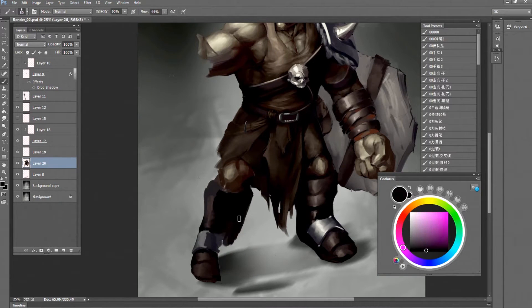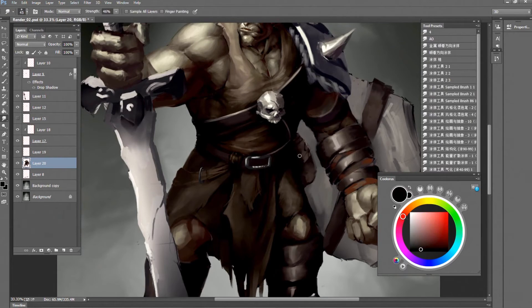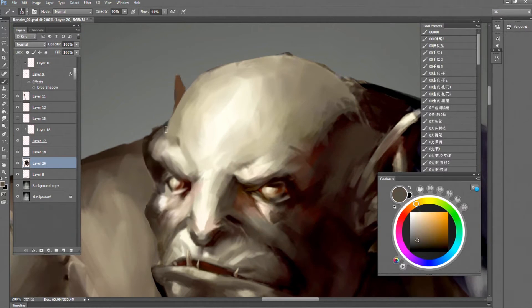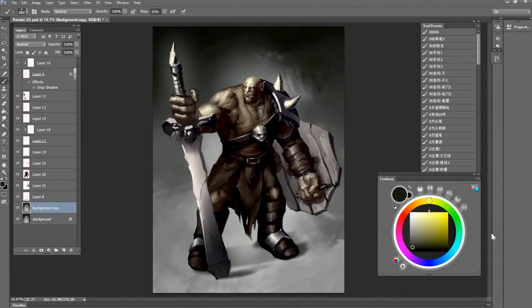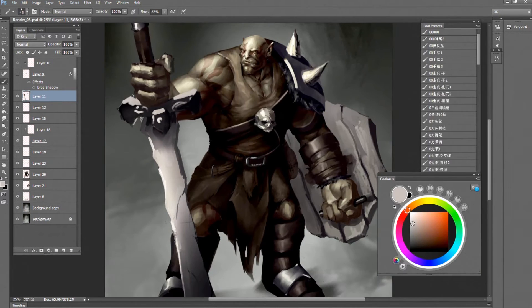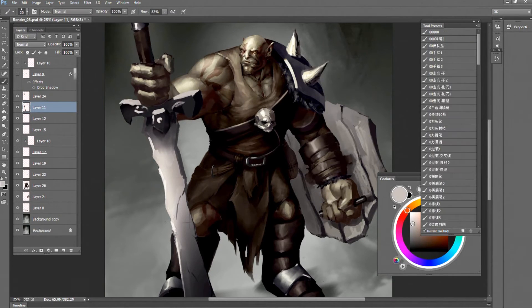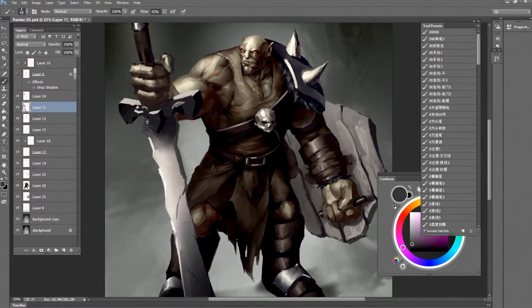I'll add some simple decorations later. Working on the face again — I really love painting orc faces because it doesn't require you to smooth them, you know. Did I say that before? I don't know.